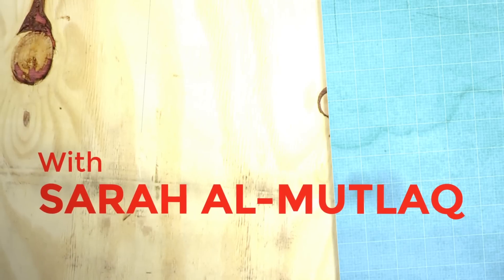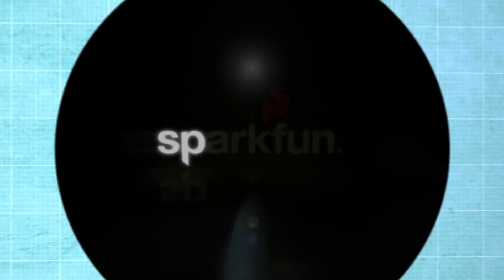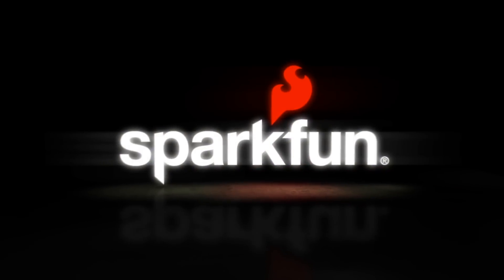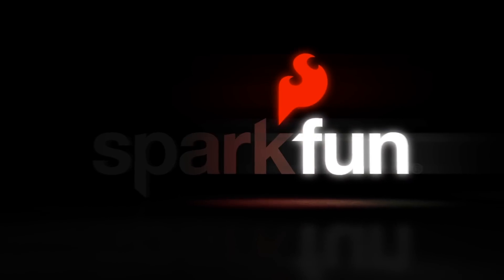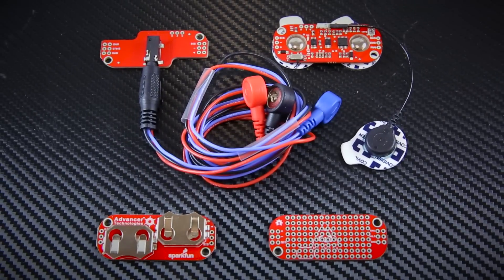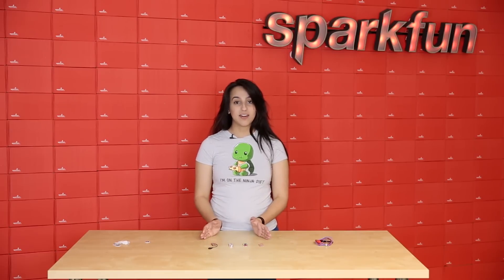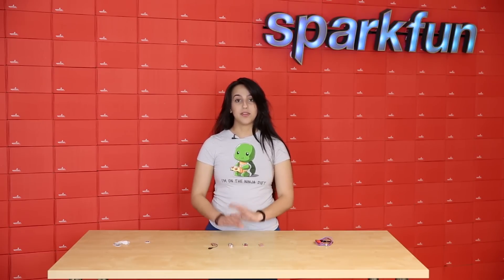Hey guys, I'm Sara. Let's talk about muscles here on our Friday product post at SparkFun. Myoware is a great company that uses a lot of muscle sensing technology, and we carried in the past these cables that can hook up with electrode bioware sensors that you stick onto your body, and now we carry four more boards that can work with the Myoware stuff.